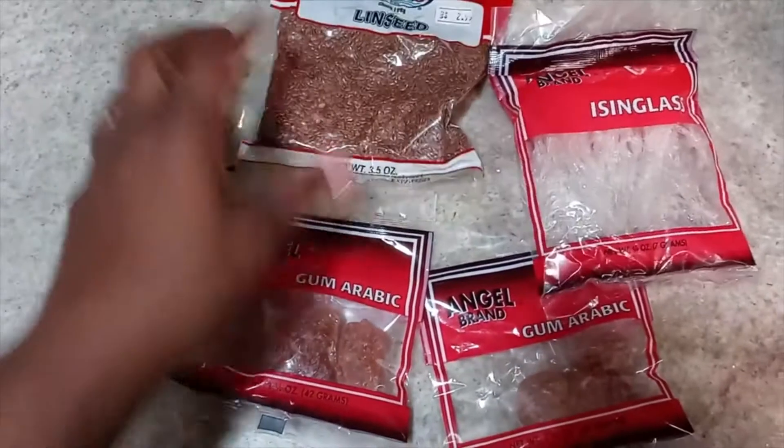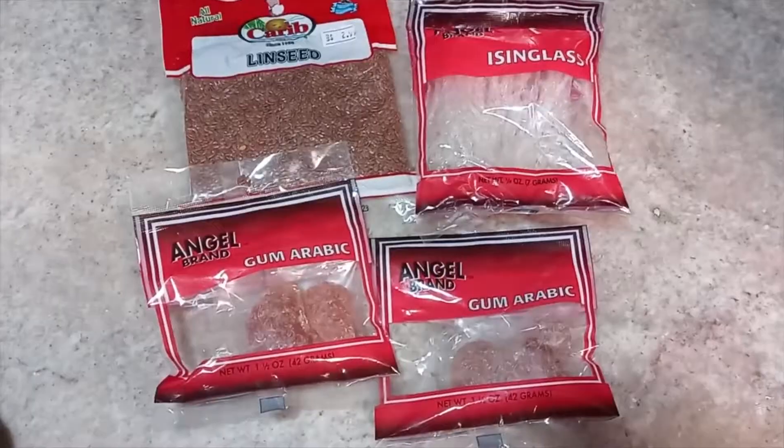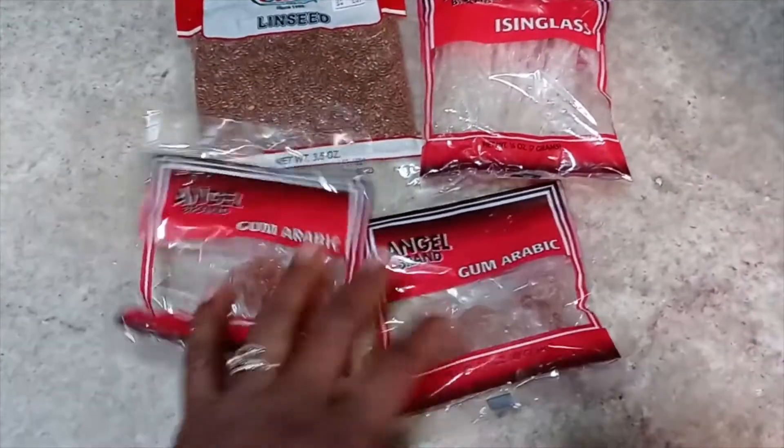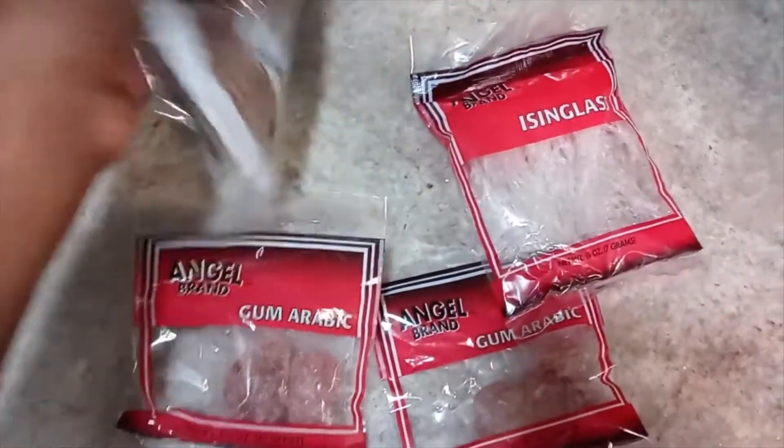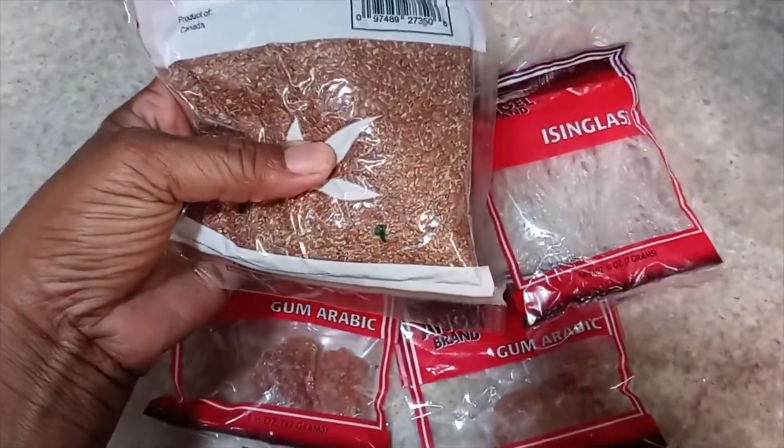This is going to boil out with the sea moss. So you have the gum arabic, isinglass, and the linseed, which is similar to flaxseed, basically.